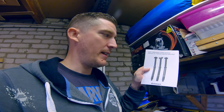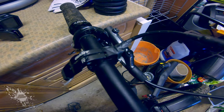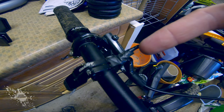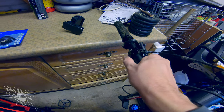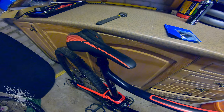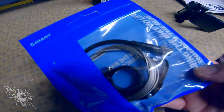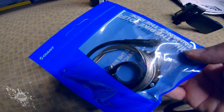This is the manual to the Giant Contact Switch seat post I've got. It's basically just an installation manual so it's kind of useless when it comes to actually servicing it. As you can see the lever is held together with some insulating tape but it's given up the ghost now. When I press the lever the seat post doesn't come up anymore so time to replace it. We've got a brand new lever and cable.